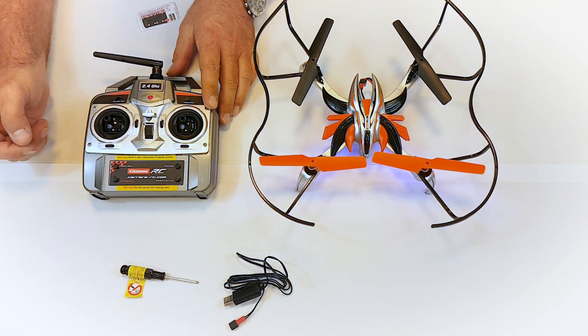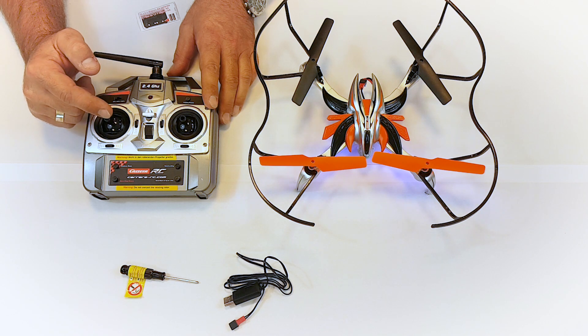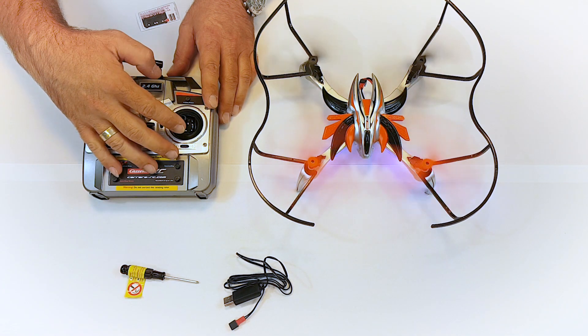Switch on the remote control and connect it up with the quadrocopter by raising and lowering the left hand lever. The rotors are started by pressing the button in the bottom left corner of your remote control.